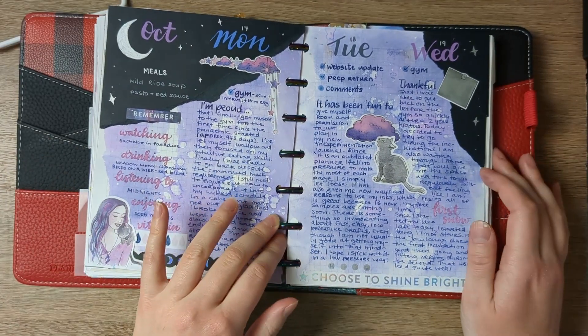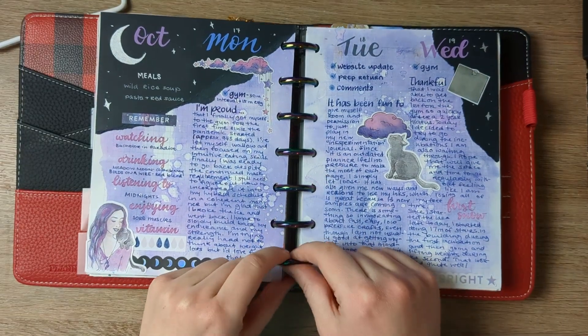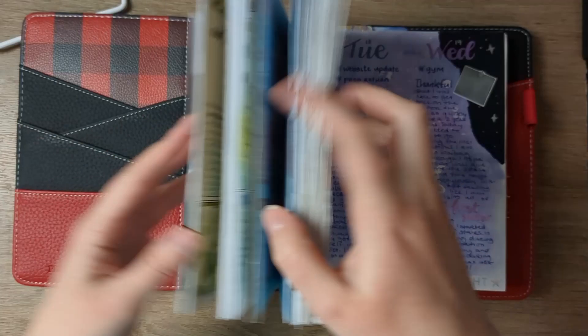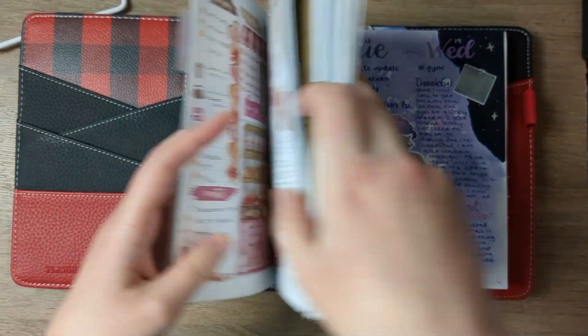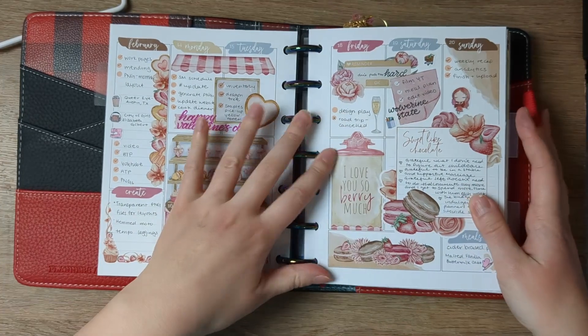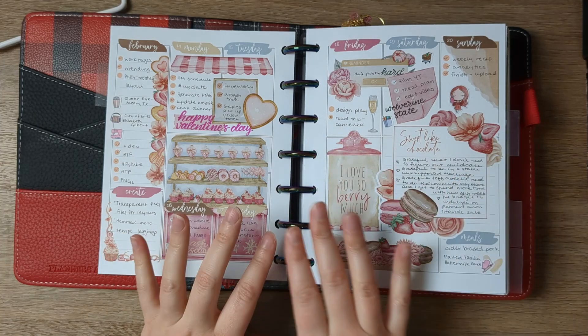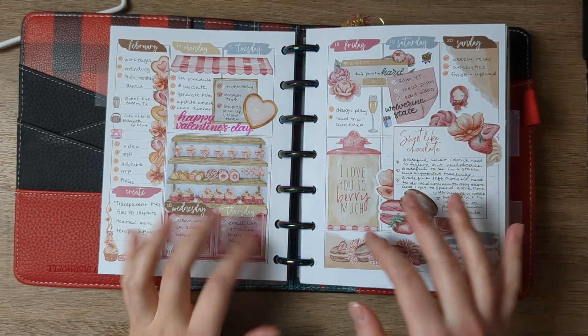At the beginning of the year, I decided to do a disc-based custom planner. I was doing a very different layout — something like this — and I was printing them out myself and punching them. I really loved that.